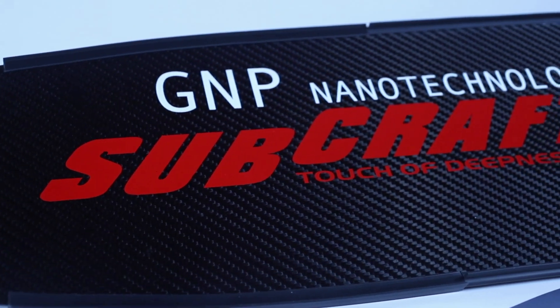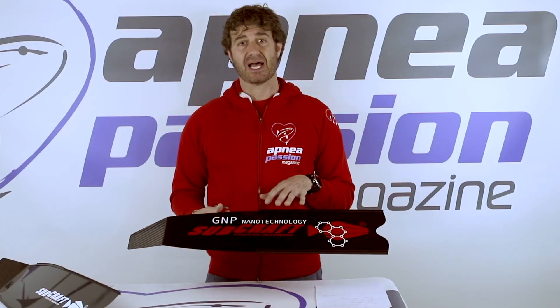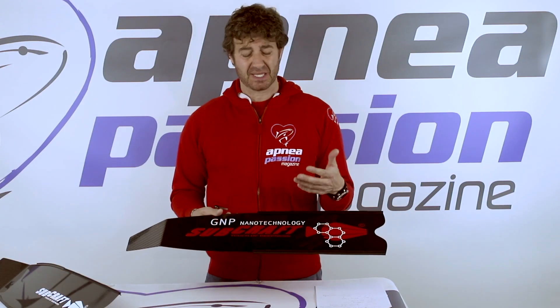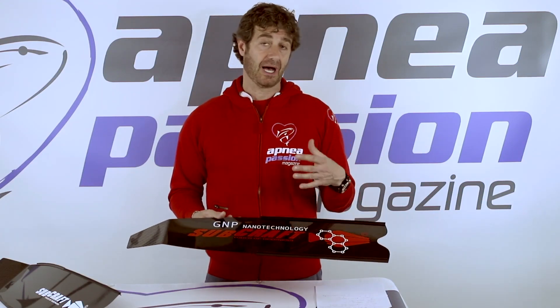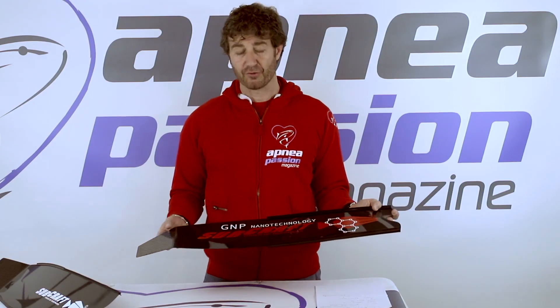The GNP nanotechnology, which stands for graphene nano plates. These are actually inserted in the epoxy resin thanks to ultrasound, and the effect is a much better elasticity and reactivity of the epoxy resin itself, giving the whole structure, according to SUBCRAFT, a plus 27% of reactivity.